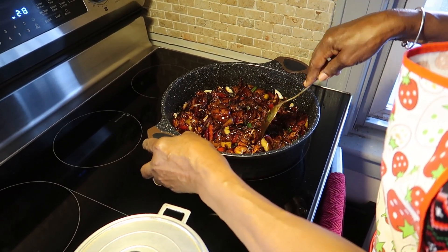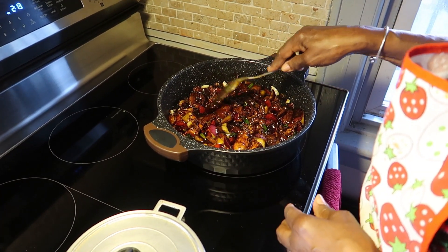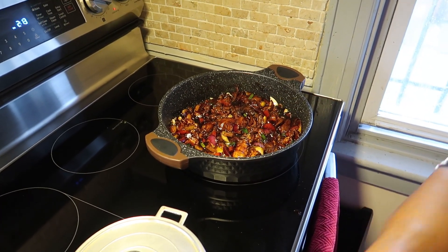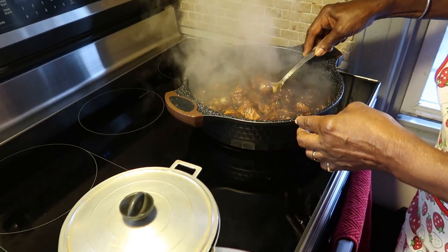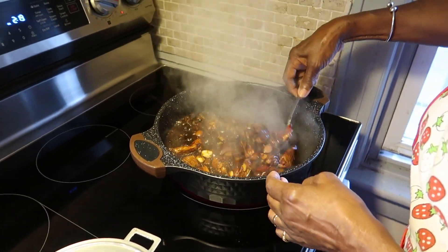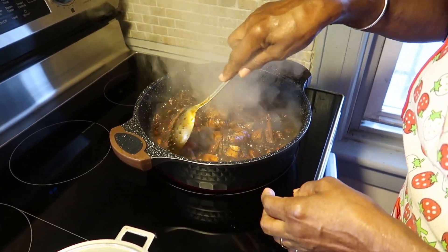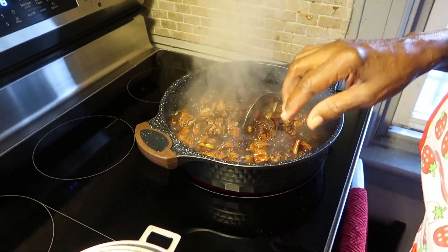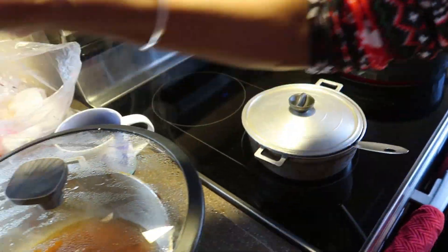We're gonna let this stay and cook until the chicken is soft. Put the chicken to cook for maybe 20 minutes, and then we're gonna add a little bit of chicken stock.